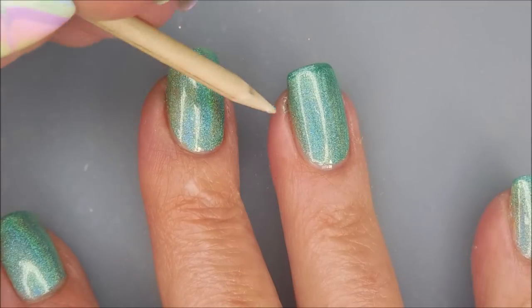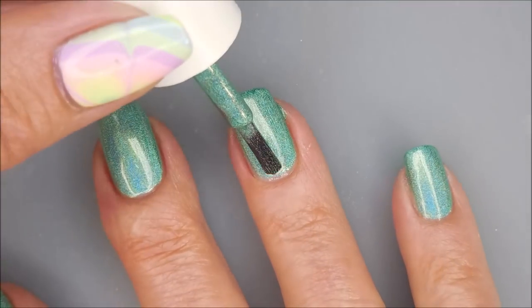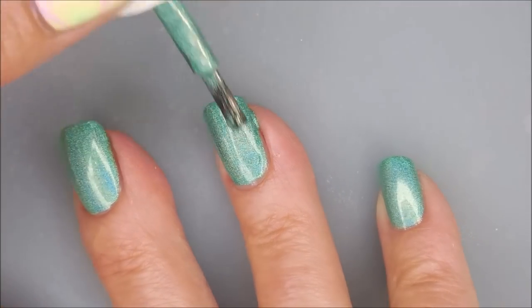I'm going to break Woody out, of course. Hi Woody, how you doing? And now we're going to go in for that second coat. For me, this is going to make this one fully opaque. Two coats was the number today for this one.